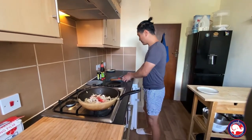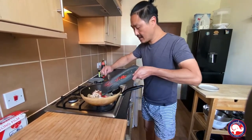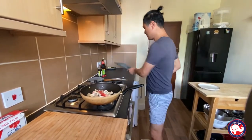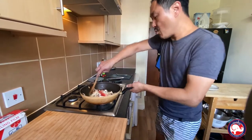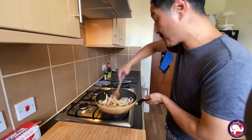Mushroom goes in, then I'm gonna put the chili in. The reason I don't put chili in first with the onion and garlic is because it's gonna burn.